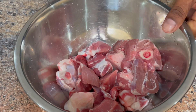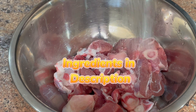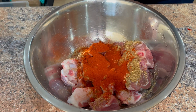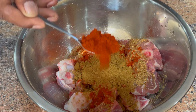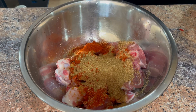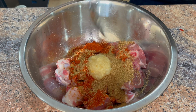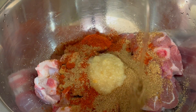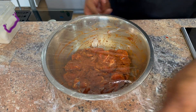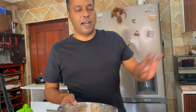Here we have 500 grams of cleaned lamb. First we're going to add a teaspoon of salt, teaspoon of jeera powder, teaspoon of mild masala, teaspoon of dhanya powder, teaspoon of Kashmiri chili powder, teaspoon of garam masala, one teaspoon of garlic and ginger paste. We'll add a touch of oil, give that a mix, cover it, and keep this in the fridge for about an hour to marinate while the dal is getting ready.